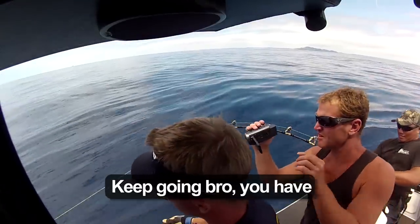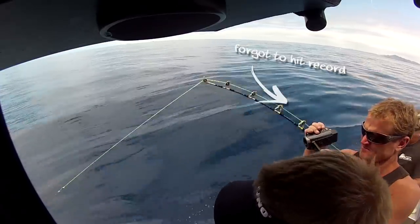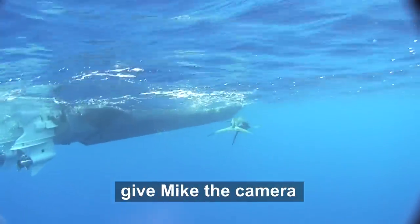Come on bro. Come on, keep going bro. You almost got me that leader. I'm going to hold onto him this time. We've caught him. Okay keep going, all the way to the rod tip. Give Mike the camera.